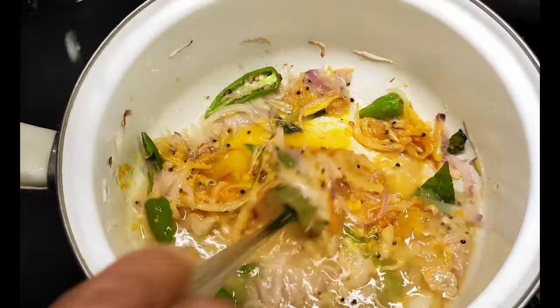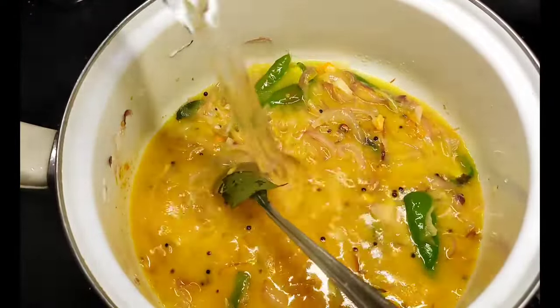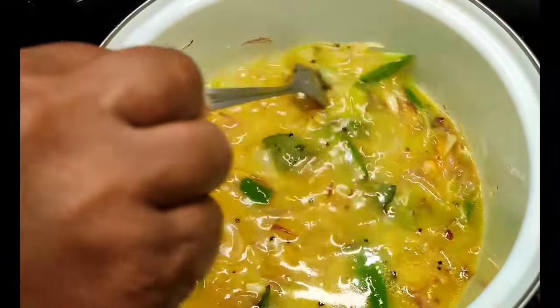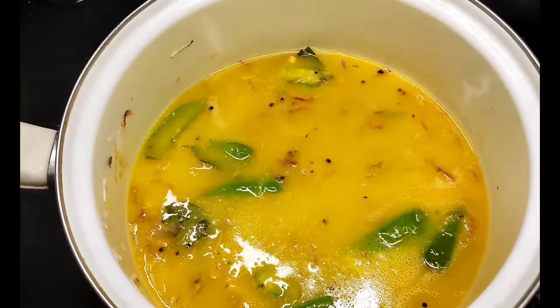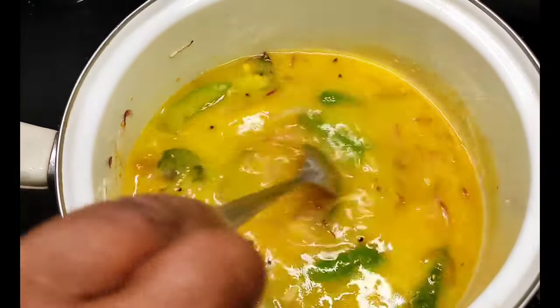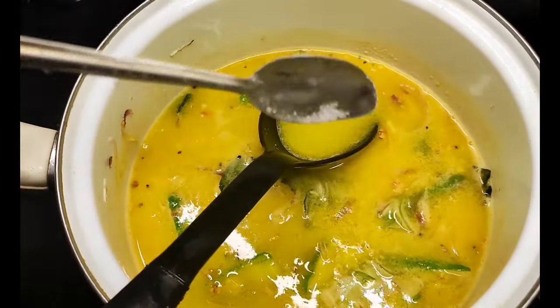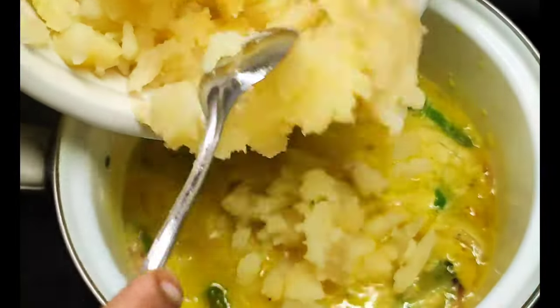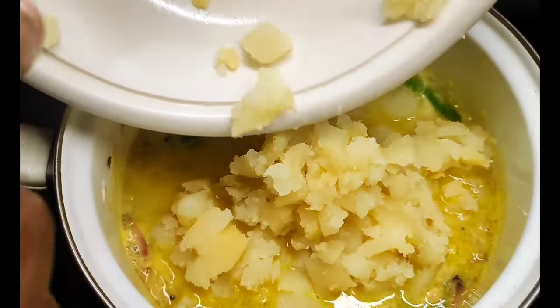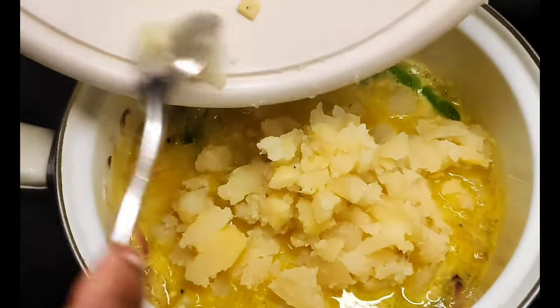I am gonna mix it a little, just like this. Because it has a little bit of salt. Now I am gonna mix it a little bit. Let's mix the ingredients fully.